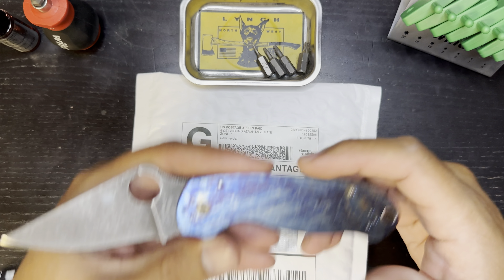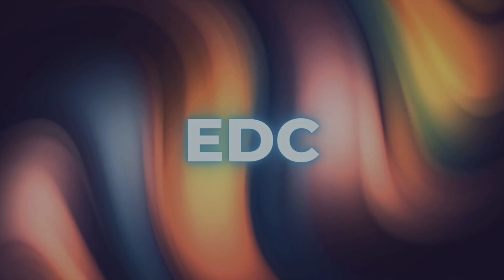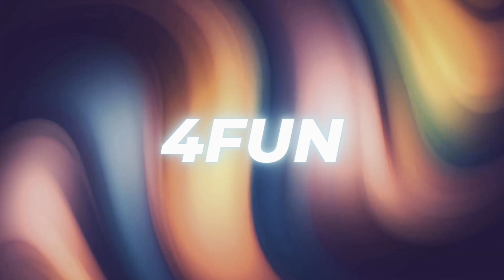As much as I love this knife, I thought it was time for a change. So this package I have here from AWT is a new set of scales. We're going to put these on the Para 3.